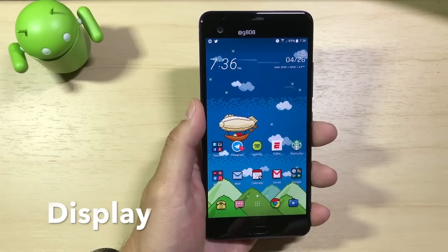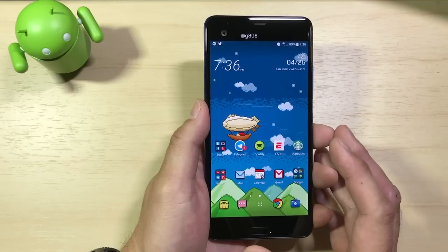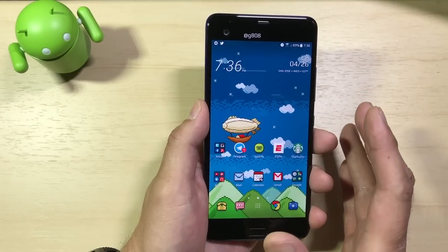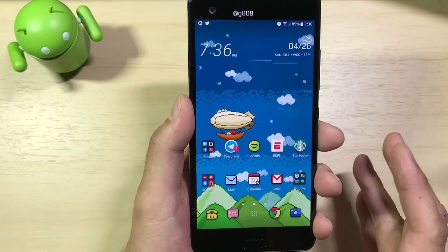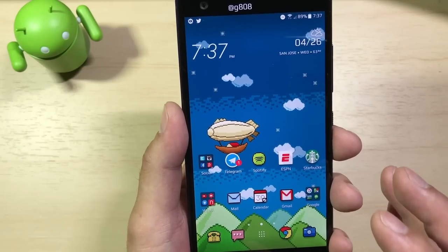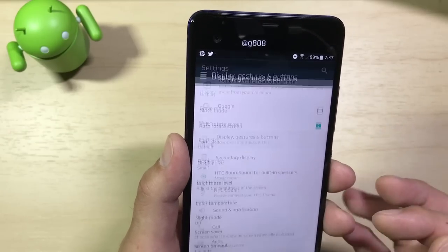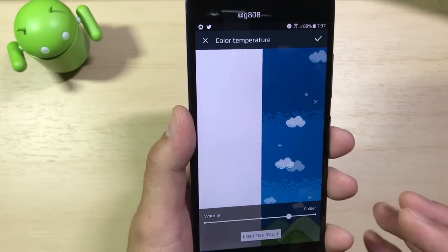Moving on to display — the HTC U Ultra has a large 5.7-inch Quad HD 1440p Super LCD 5 display. This is the same display technology found on the HTC 10, just a smaller 5.2-inch version versus this 5.7-inch one. I really liked the Super LCD 5 on the HTC 10, and it's no different here. The colors are very vibrant and punchy for an LCD display — much more like AMOLED displays. So if you like AMOLED for its vibrancy and punchy colors, you're going to like this Super LCD 5. You can adjust color temperature in display settings to make it warmer or cooler.